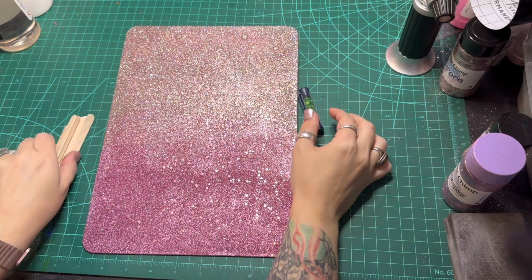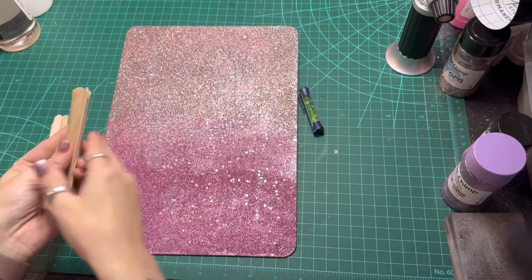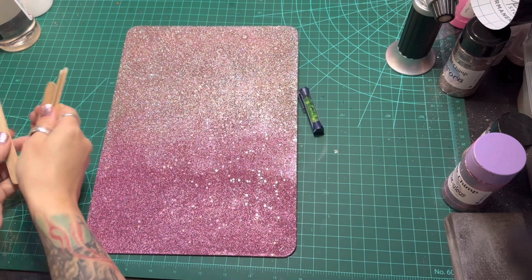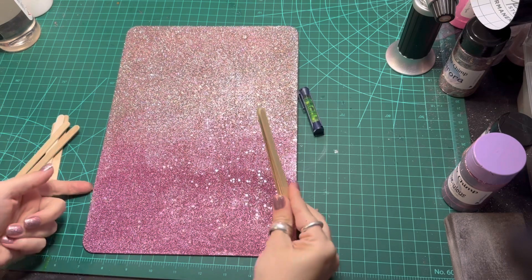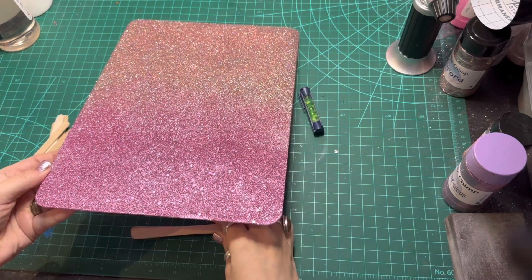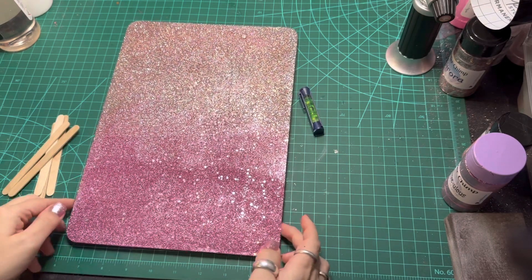I'm using this mini level that I got when I purchased my bone turner — I love this thing and use it all the time. I'm also using popsicle sticks to stack underneath the clipboard to help make it level. If I didn't do this, the epoxy would just slide and pool on my work surface, which would make me super sad.